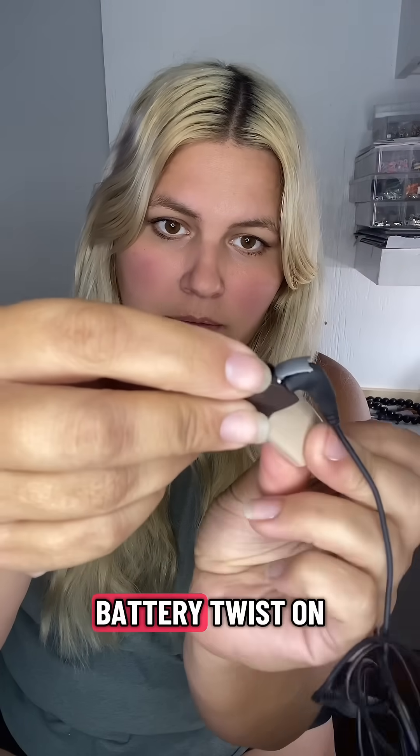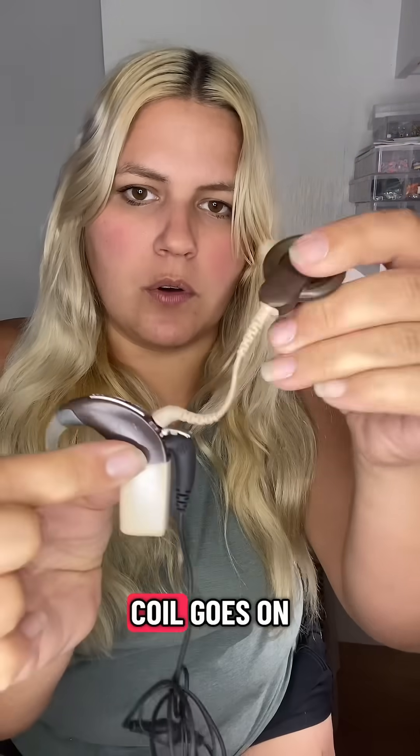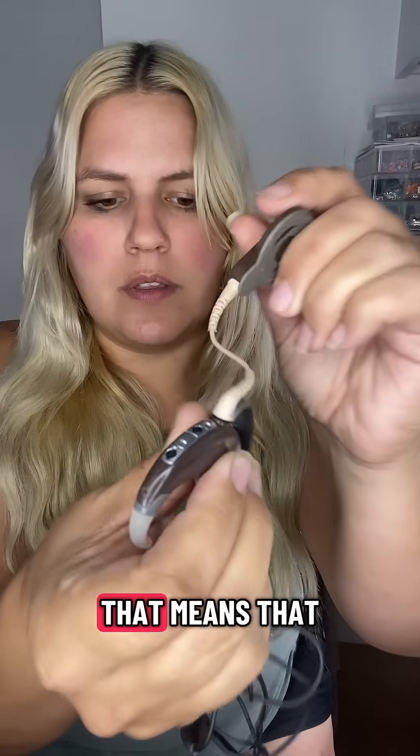So you put this here, battery, twist on, coil goes on. That means that it's working.